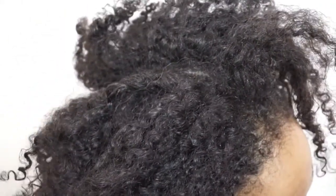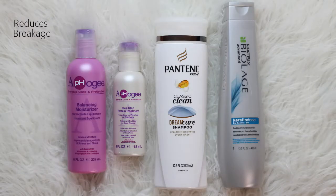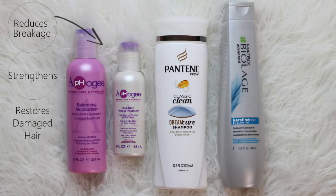Hey beauties, welcome to my channel! Let's get into this — dry, crackly hair versus nicely moisturized, detangled hair. If your hair is anything like mine, you've noticed that over time sometimes your hair just needs a little pick-me-up. One thing I've learned throughout this healthy hair, natural hair journey is that sticking to a regimen that works for you is very important.